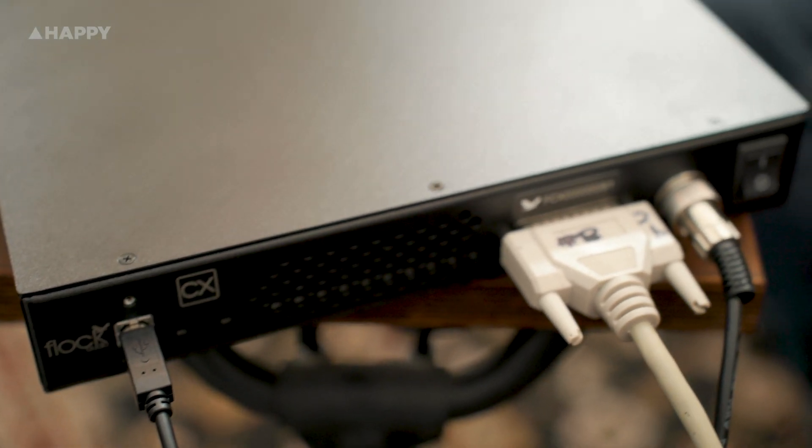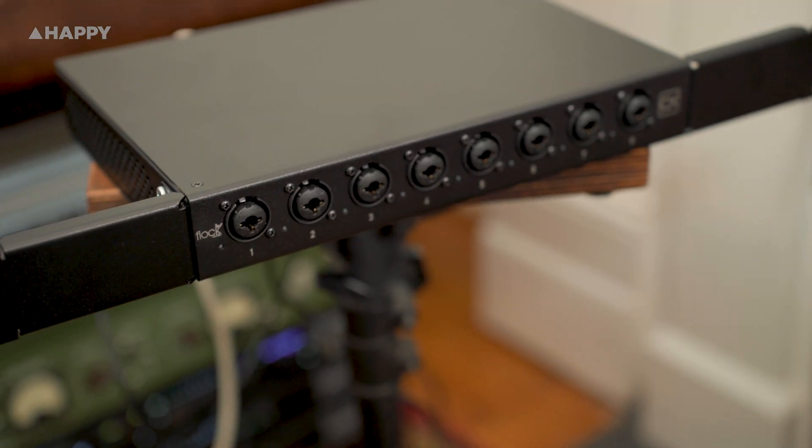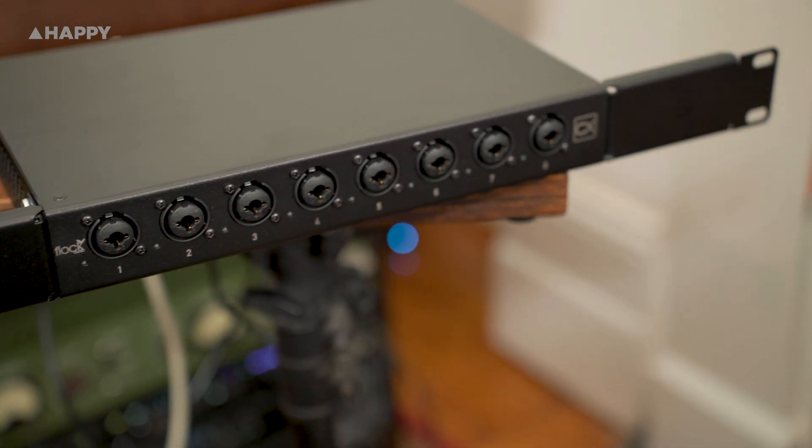It comes with a separate power supply box. Beyond that, there's not much else to say — it's simple, it works, and it costs $1,749.